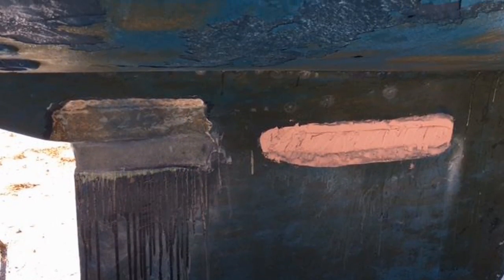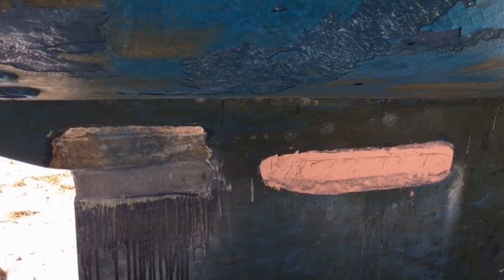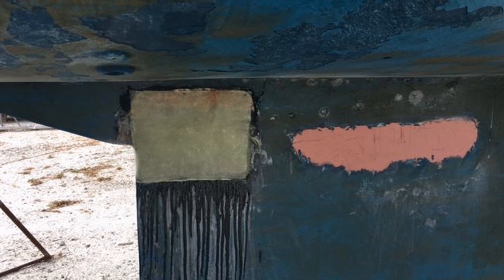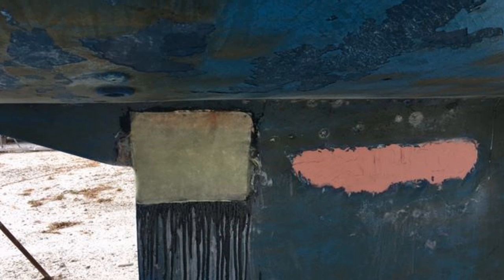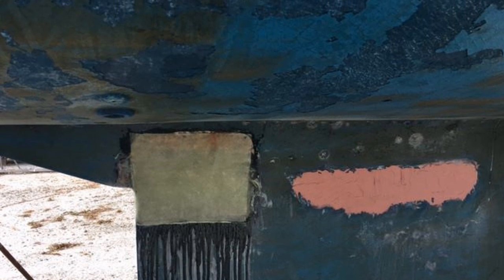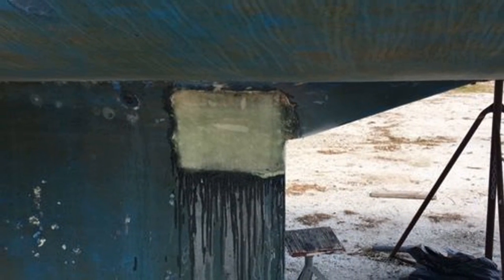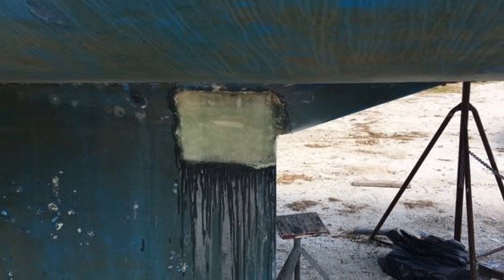Once again, the old fiberglass was cut out in several areas beyond the damaged areas, the surface was prepared, and new fiberglass and epoxy were laid in. Fairing compound was applied to fill the voids and then sanded down to create a smooth surface that would be painted over with anti-fouling paint later on.